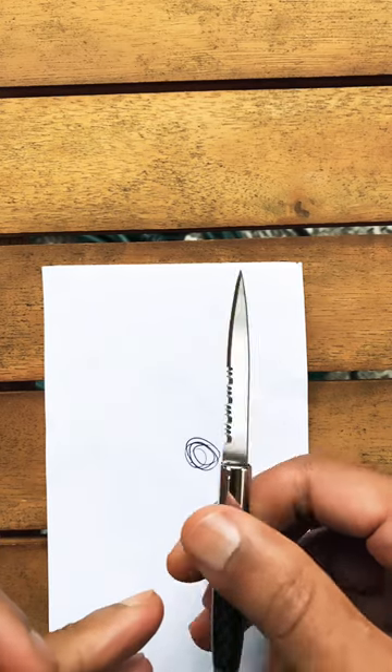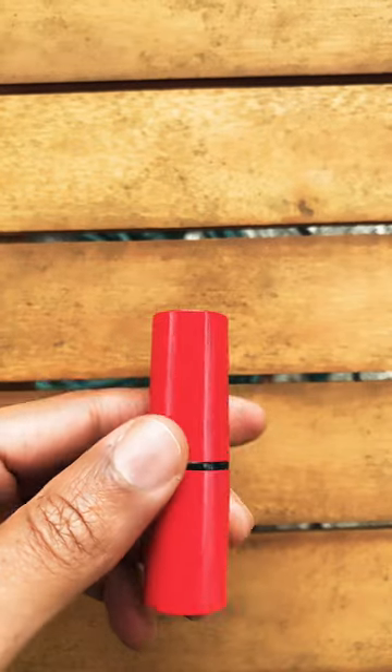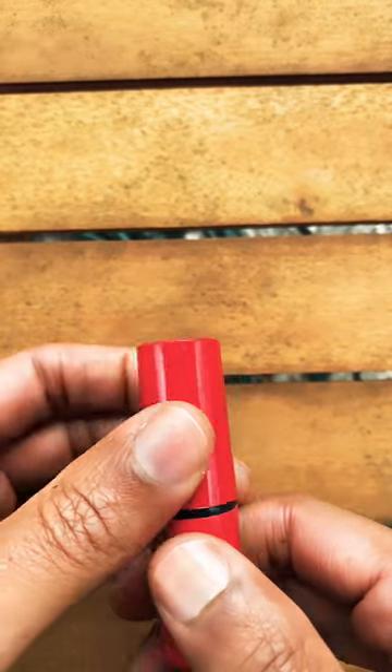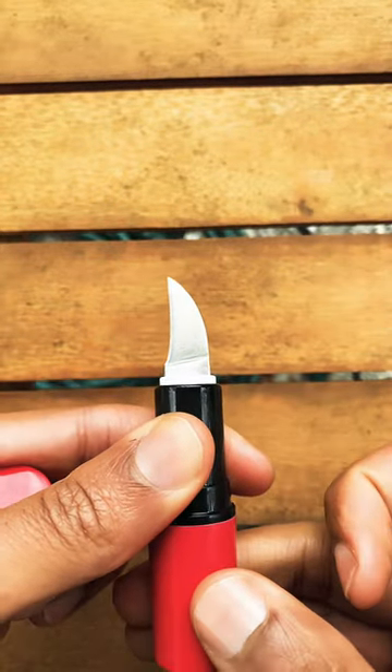So you can keep this on you if you got a suit or something like that — still just has some protection if you got to catch the train or take some public transportation. And for the ladies, here goes my wife's lipstick right here that she carries. This is also a hidden weapon. You open this thing up and give it a small twist, and voila, you got a nice little blade for self-defense situations right there.